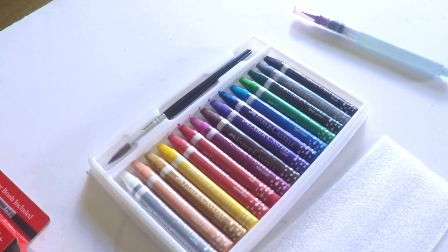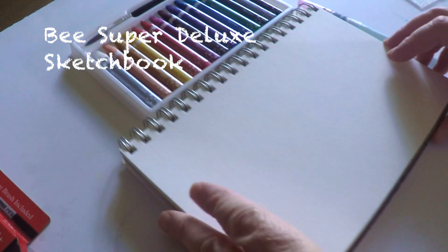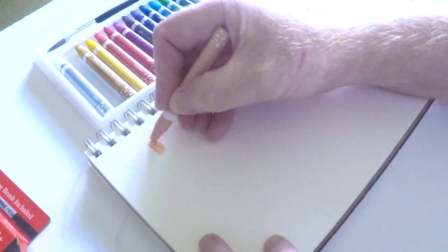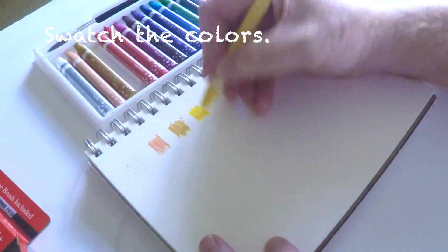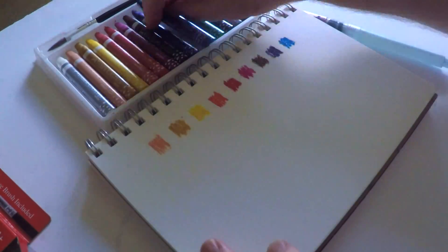To test these crayons out today, I'll use the Super Deluxe sketchbook by B Paper. I know I use Canson a lot and that's kind of my go-to sketchbook, but I also really love the B Paper Super Deluxe sketchbook. It's made in America and it's really nice.